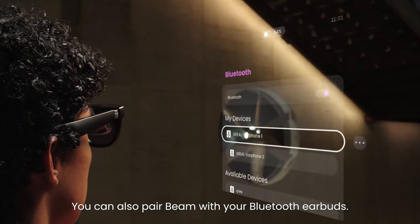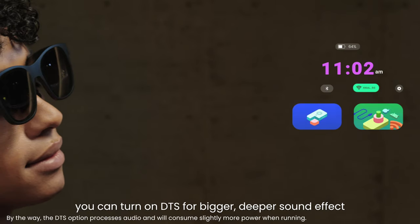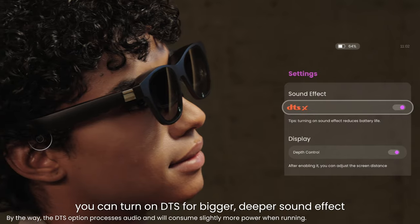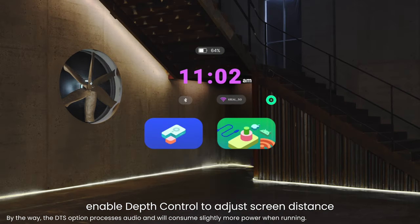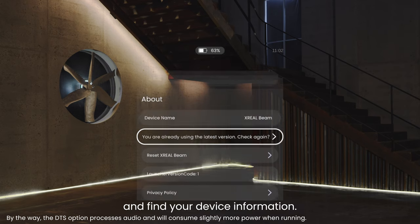You can also pair Beam with your Bluetooth earbuds. In settings, you can turn on DTS for bigger, deeper sound effect, enable depth control to adjust screen distance, change your language preference, and find your device information.